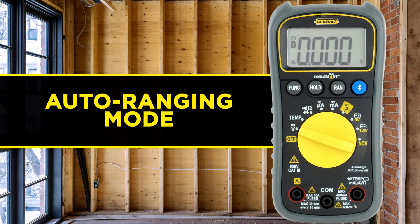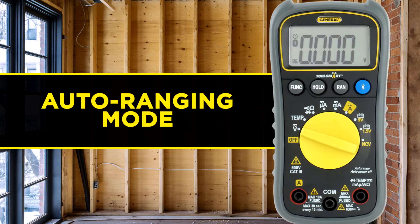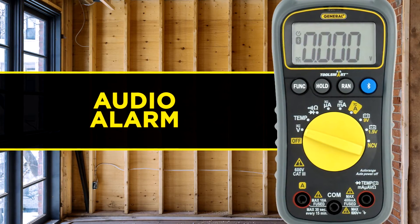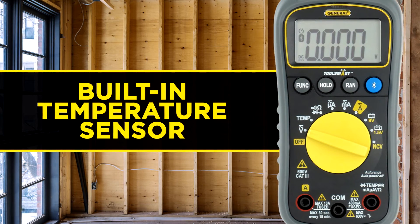Plus, all the features you demand from your tools. Auto Ranging Mode, selecting the right range for the job so you don't have to. An audio alarm if your readings fall outside the upper and lower limits you've set. And a built-in temperature sensor to check for hot spots in breakers and wiring.